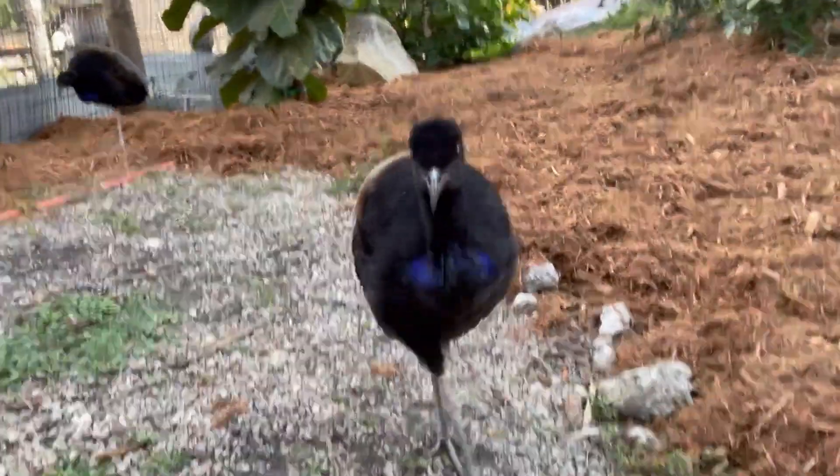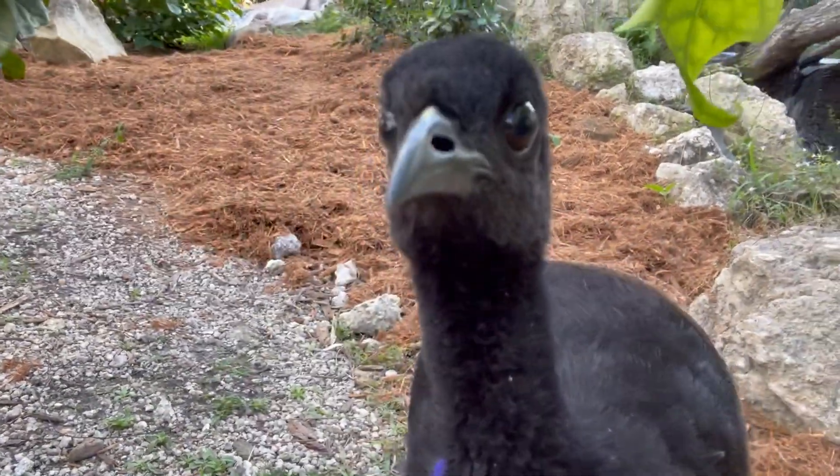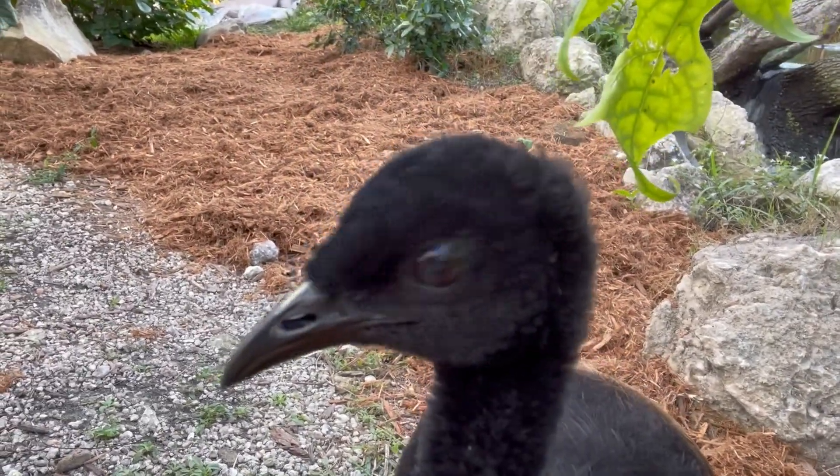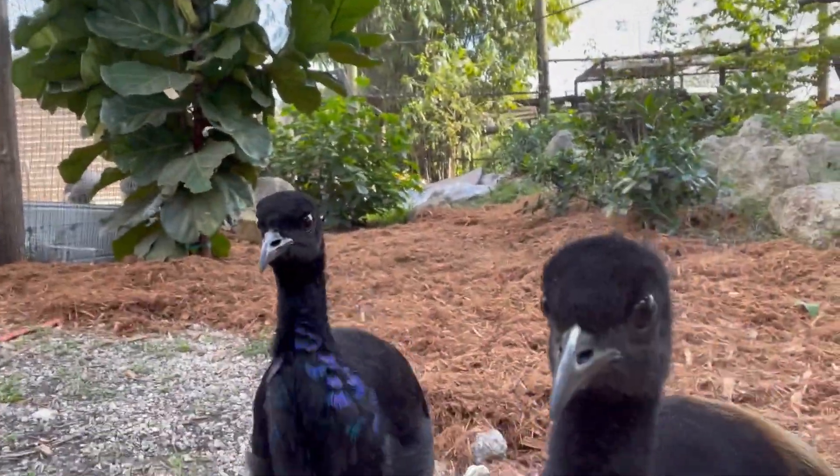What's up, you guys? You like to say hi to the camera? Say hello. That is Poncho — he is the most curious one. And then Pinky is right there. They are some funny little birds, really cool, amazing ambassadors here on the ranch.